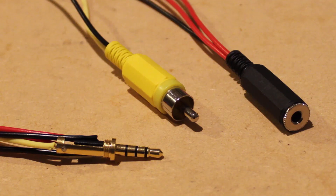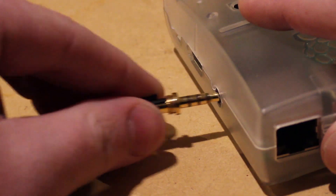To test the cable, plug it into the 4-pole 3.5mm jack on your Raspberry Pi Model B+.